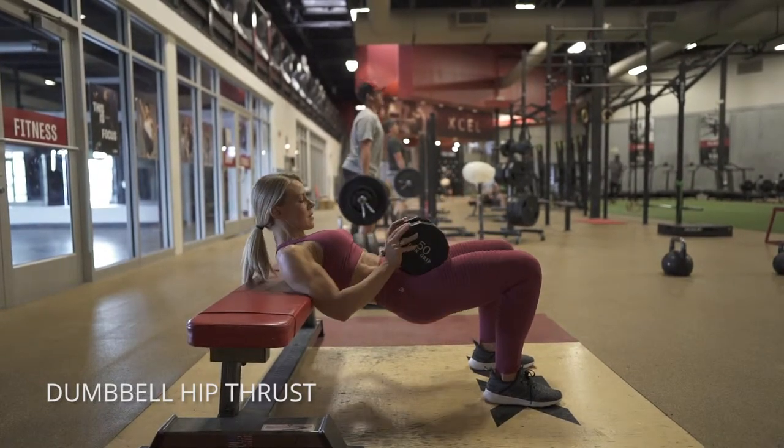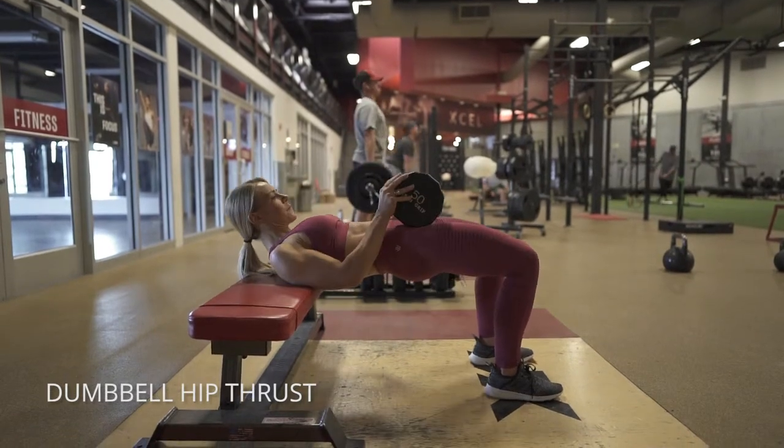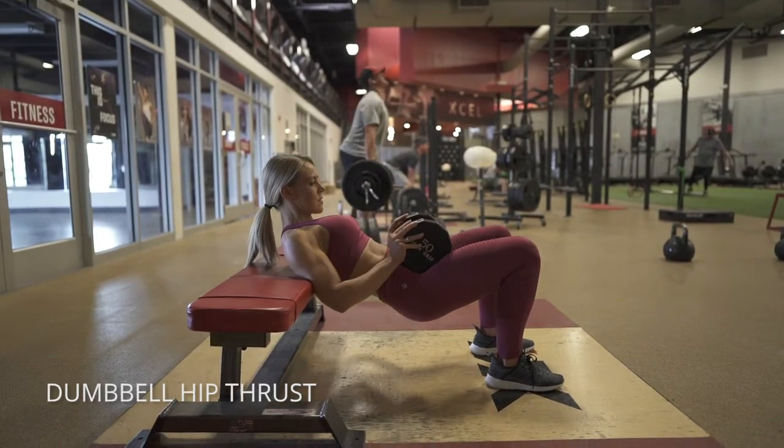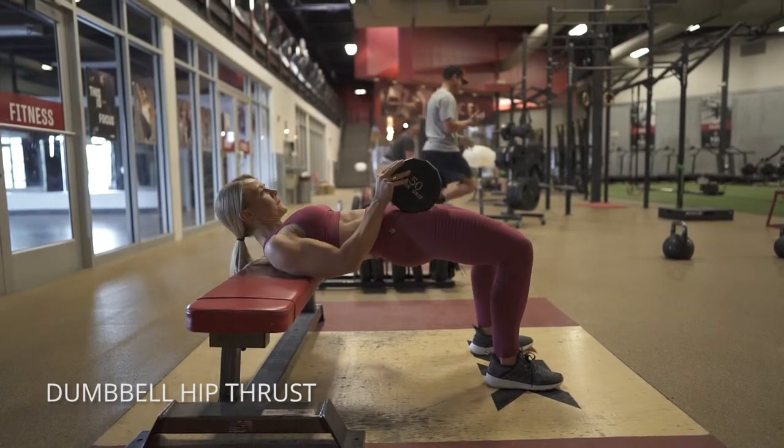This is a dumbbell hip thrust. Bring your heels as close to your butt as you can. At the bottom, squeeze your glutes first and then forcefully propel upwards — that's the thrust motion. Keep your chin tucked the entire time.